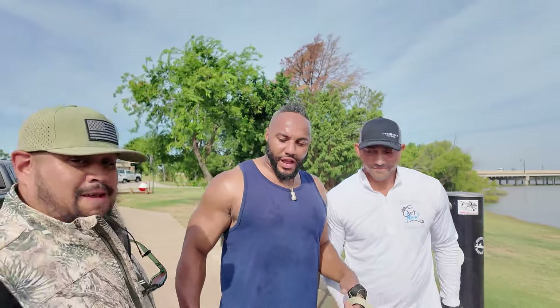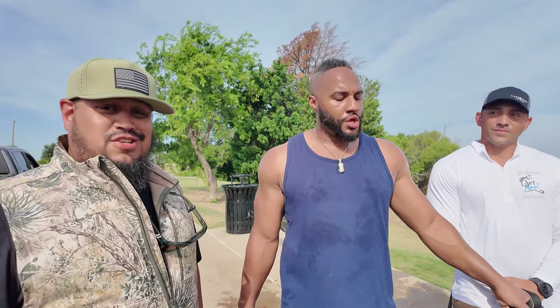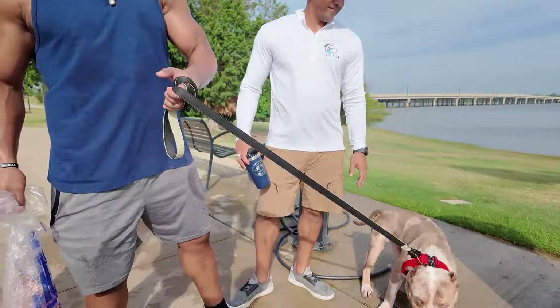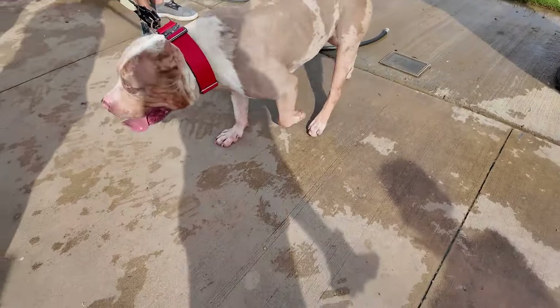Shout out to Andrew — go and tell them your organization. TexVet Outfitters — go give us a follow and stay tuned for more. Andrew's the one who invited me out here to spend some time. Get on that fishing, man. I had a blast. Stay tuned. Take care of your dogs. Remember, keep fish in their diet!